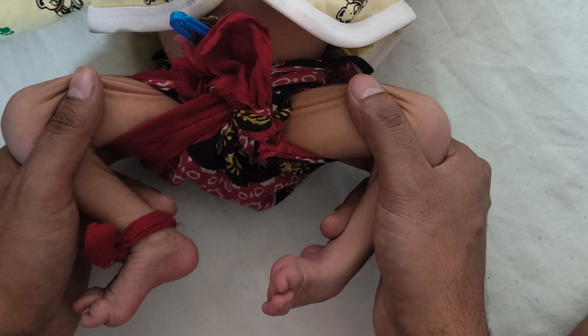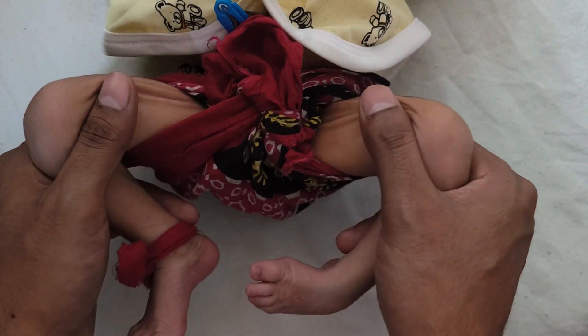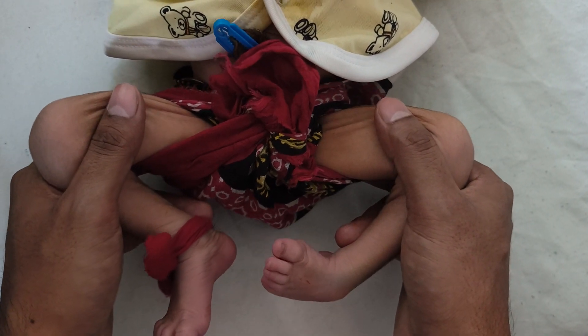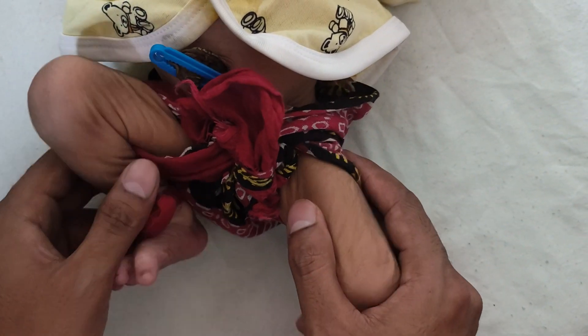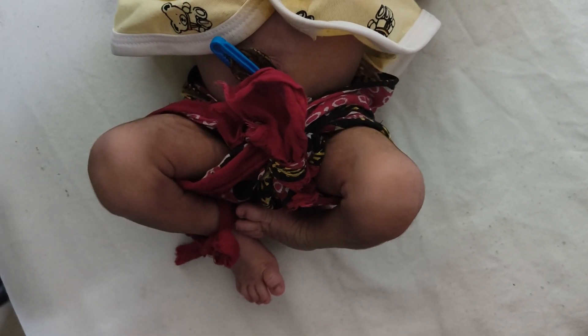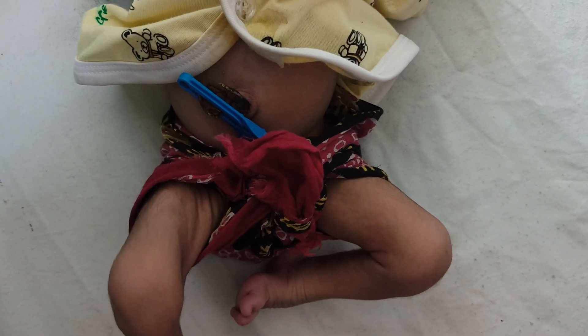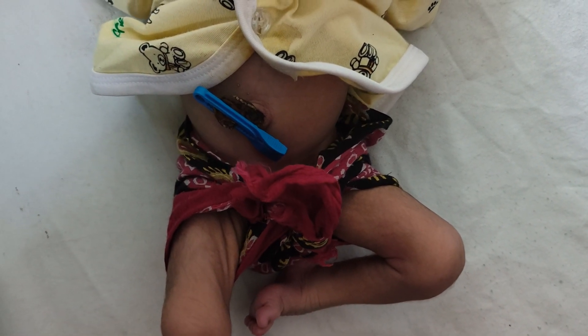Sometimes you will feel clicks — clicks should not be confused with Ortolani. In Ortolani, there is a definite clunk — a feeling of reduction of the femoral head over the acetabulum. A click is a soft tissue sound, which is different.